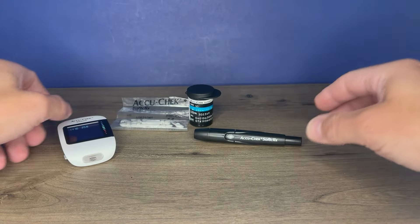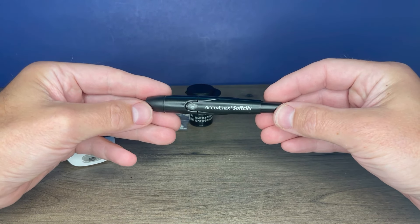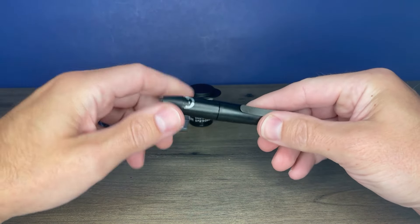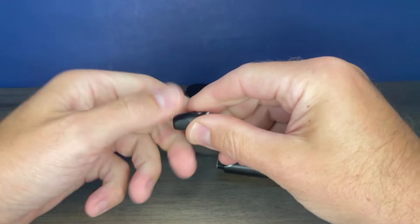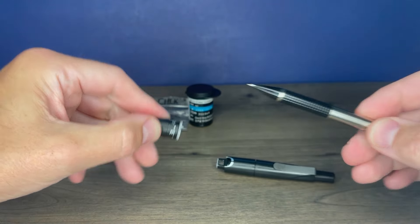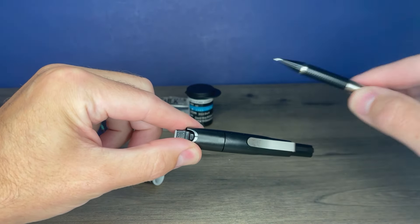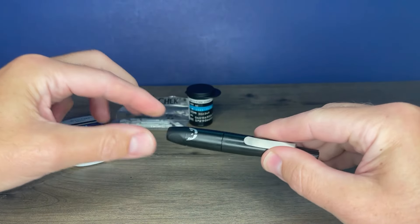Next we'll want to take a look at the lancet device. That of course is what you use to poke your finger to produce the drop of blood. The cap is removed by just pulling it off. Note that the cap has a little notch — that notch needs to line up with the little black line on the lancet device when you reinstall it.